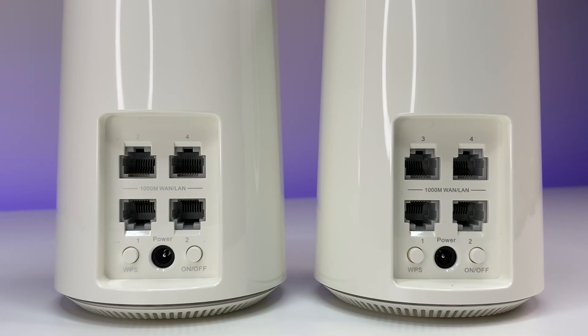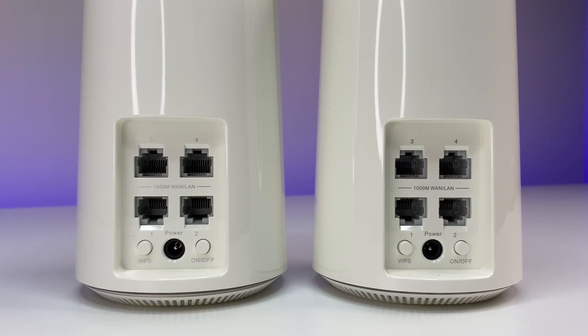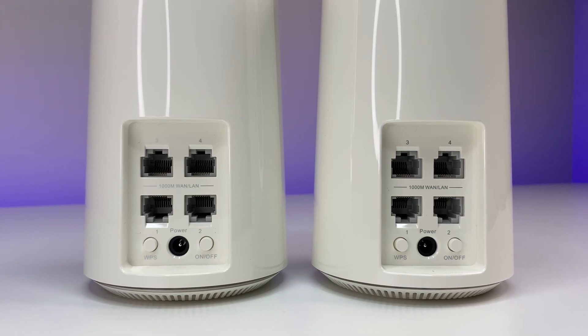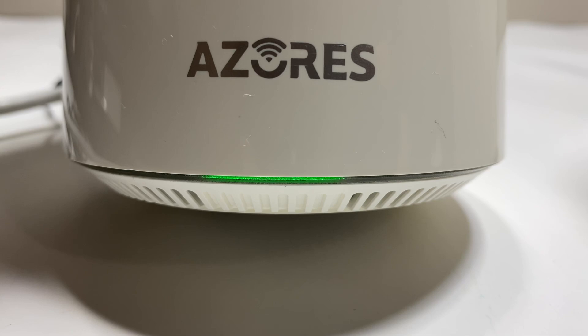In the connection options, each mesh unit has four 1GB Ethernet ports with auto WAN detection, meaning you can plug in your WAN connection to any of the Ethernet ports. There's also a WPS button, power button, and on the front there's an LED status light.